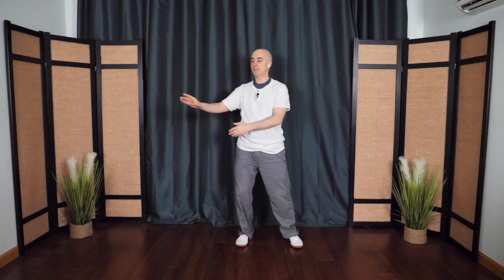One more time. And this time, round out and hug the tree and soften. You can step the feet in a little bit closer. From here, the arms open up wide. This hand drops down and drifts over to the other side, the hands switch positions, and then they float across like clouds in the sky. The hands switch again — wave hands like clouds. Softening the shoulders, softening the neck.